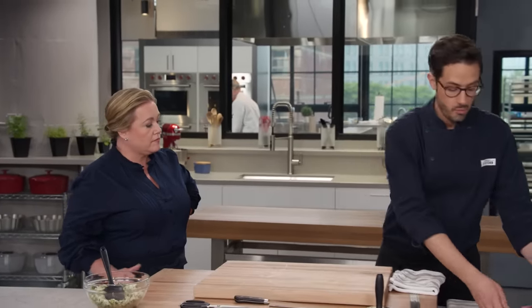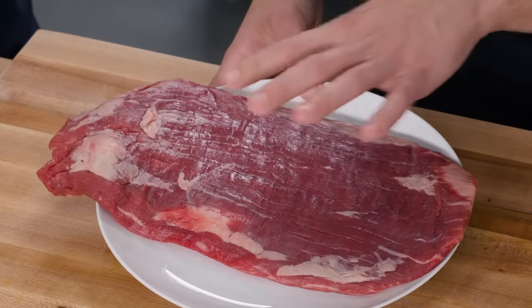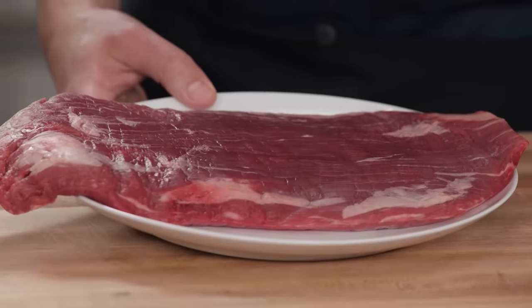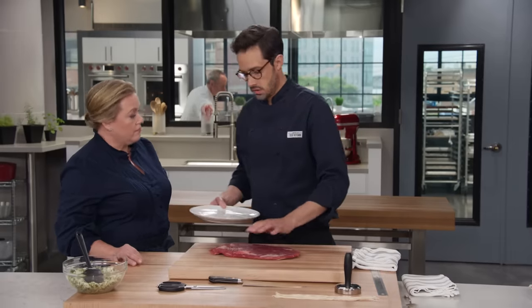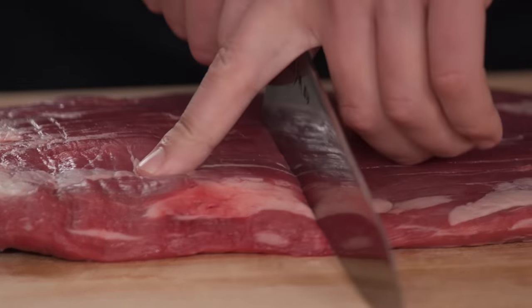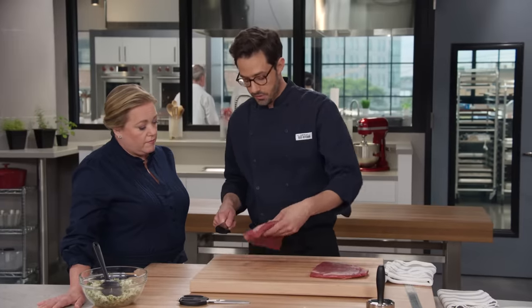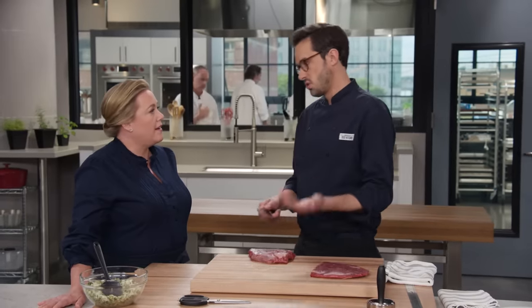Next up we get to the beef. We are using a gorgeous flank steak for this — you're looking for about two pounds, a little over two pounds is fine. You don't often think of it as a braising cut, but it's got a fair amount of collagen in it that breaks down and gets nice and tender, and it's really beefy. The first step is to cut this crosswise, and then for each piece I'm going to butterfly them so they're about half the thickness. It's going to make our pounding out a lot easier.